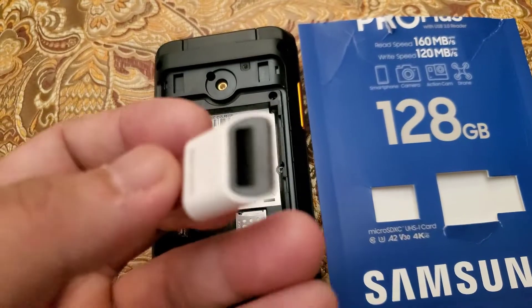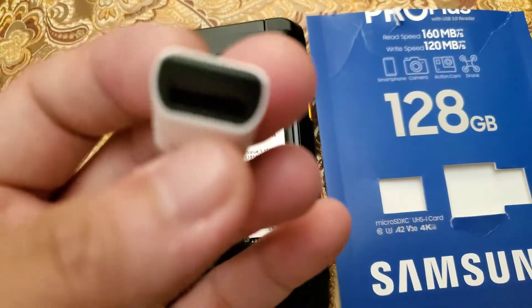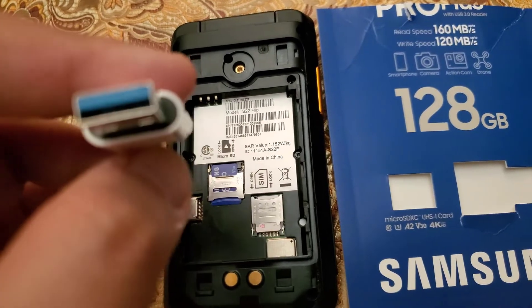It's more convenient than the flat SD card type adapter. The USB one is more convenient, at least for me.